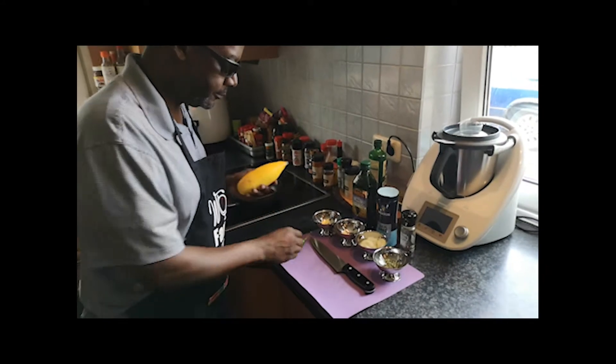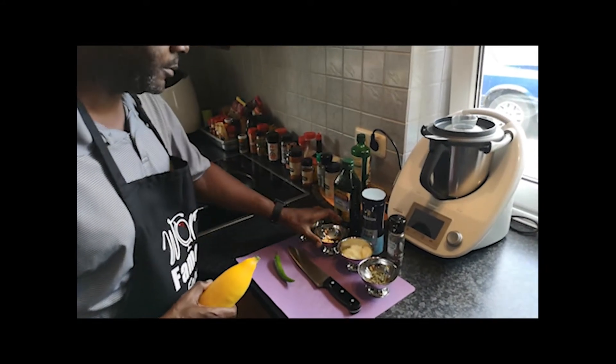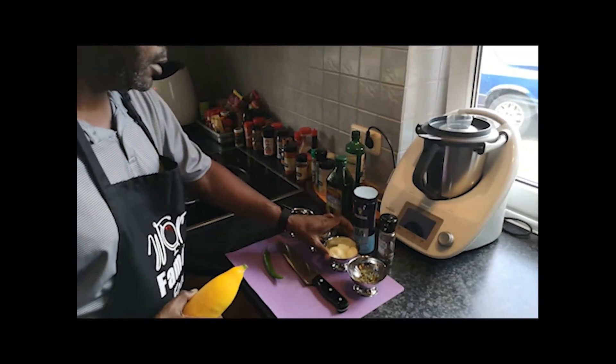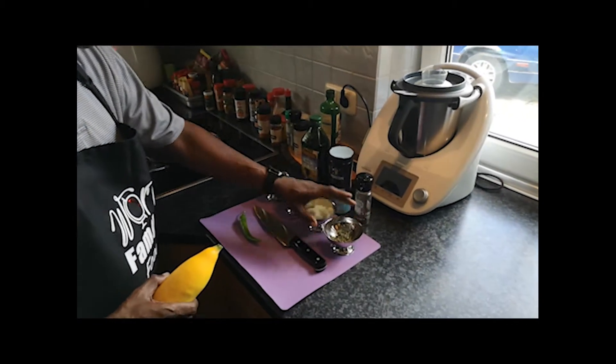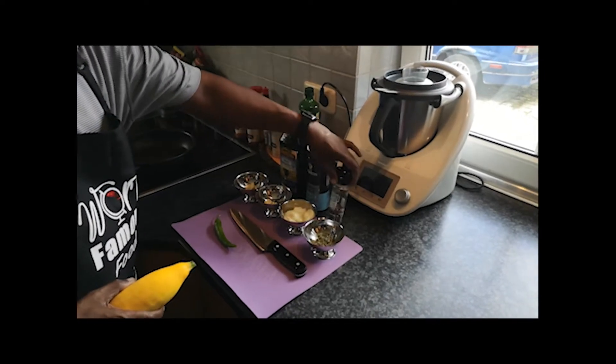We've got a squash from our garden, cayenne pepper, some butter, some chopped garlic, a small onion, dried thyme, grapeseed oil, sea salt, and smoked black pepper.